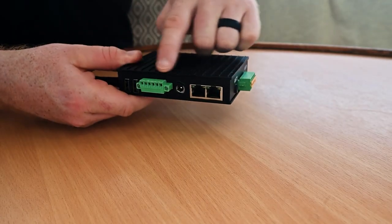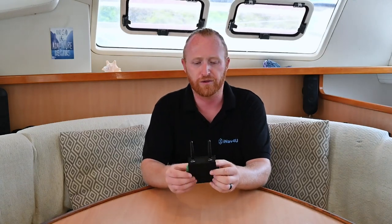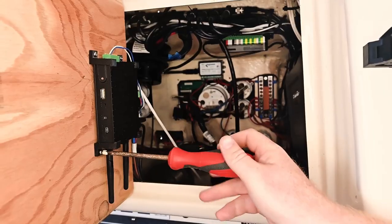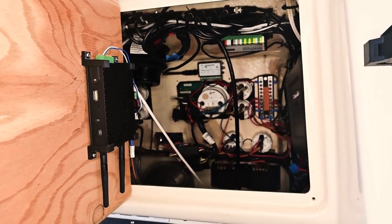And here it is — the heart of Wayfinder. You can think of this as your boat's brain from this point on. There are a few things to notice around this unit. There's a couple of antennas, and a number of connectors on the sides. The unit itself is made to be in a relatively dry place, so it fits perfectly inside something like a chart plotter pod, a maintenance cupboard, or an electrical cabinet. We store ours right behind our instruments in our helm.